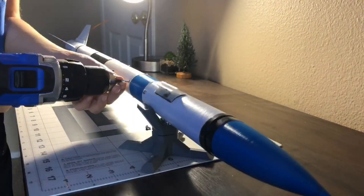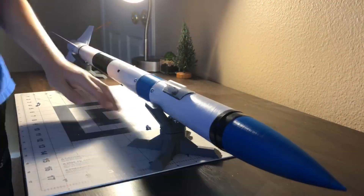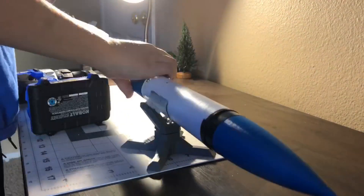We also used Matterhackers PETG to 3D print the fin can, avionics bay, and nose cone for the rocket.